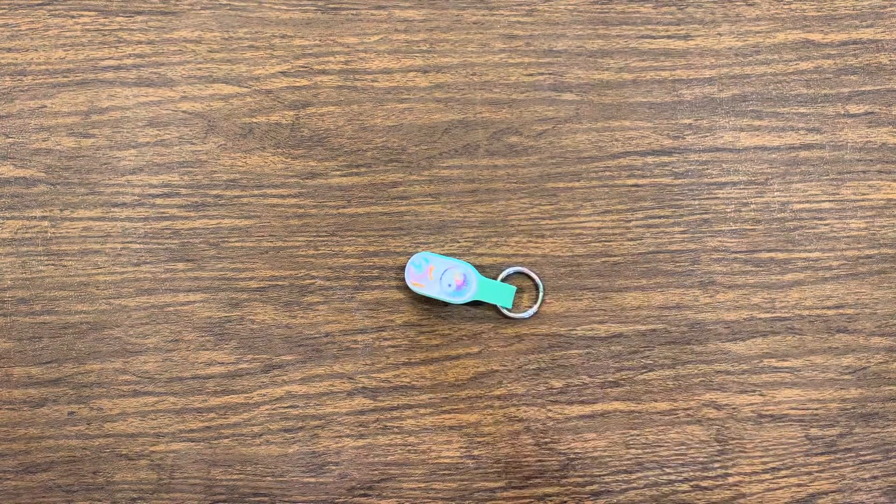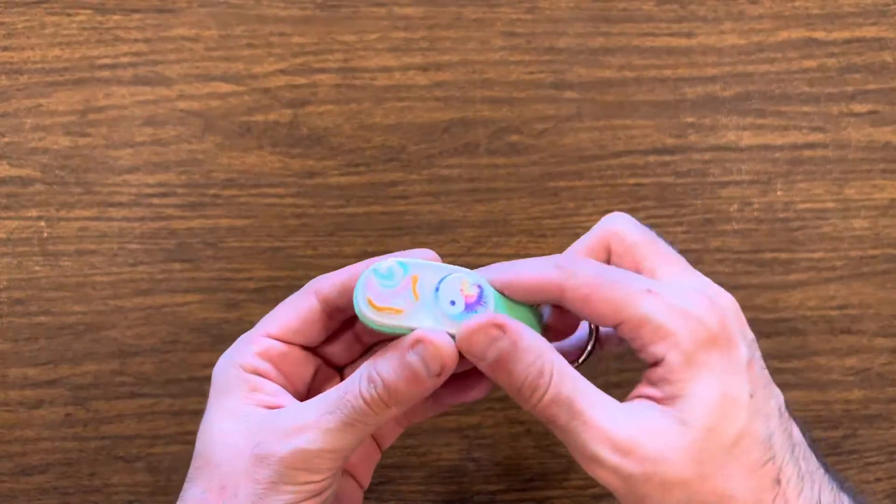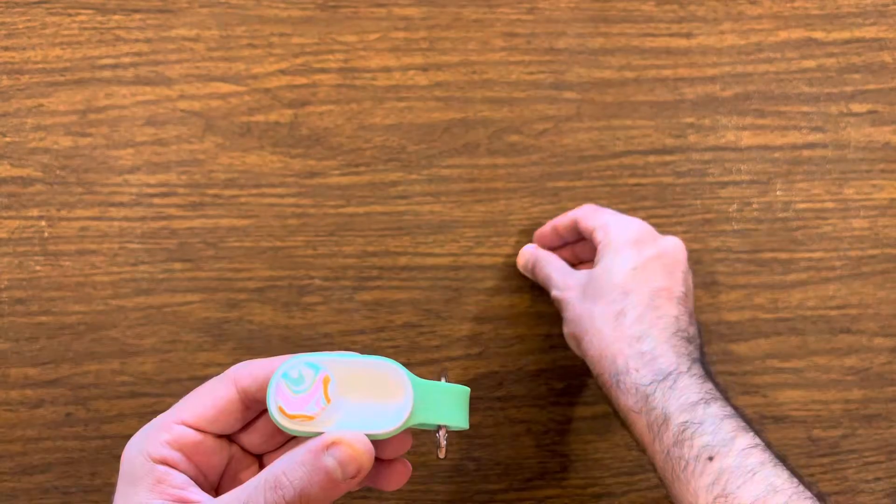E is for entertaining. Pop Pucks are very entertaining and there are hundreds of tricks to learn. T is for texture — all pieces of the Pop Puck are smooth to the touch.